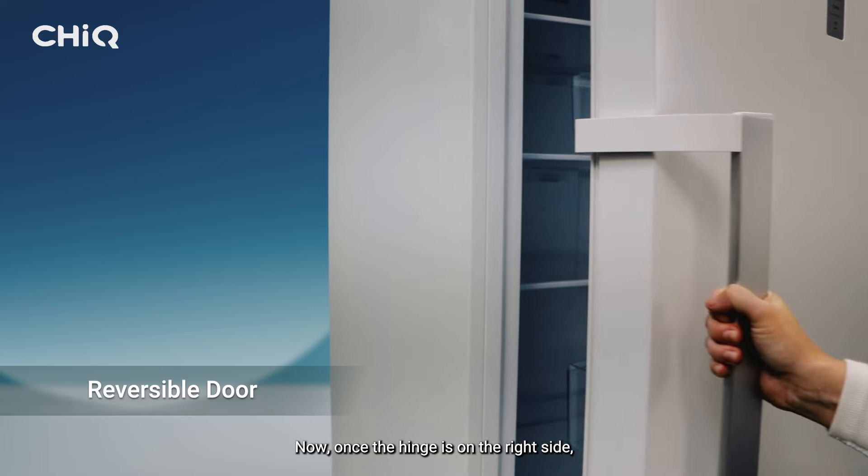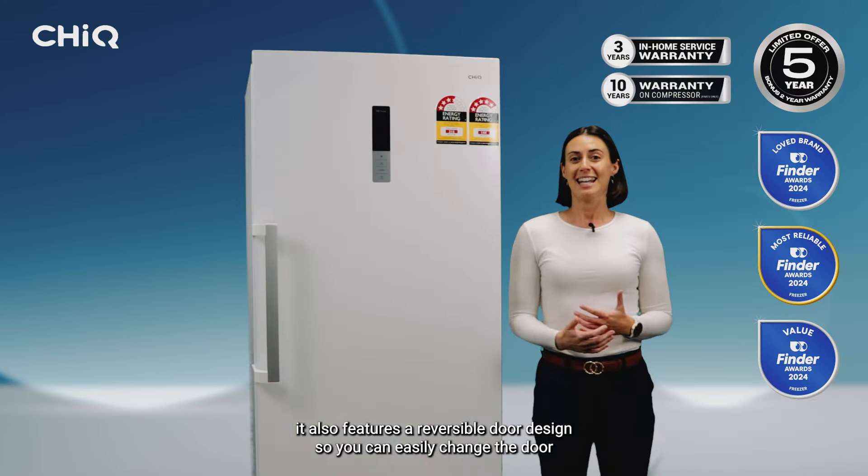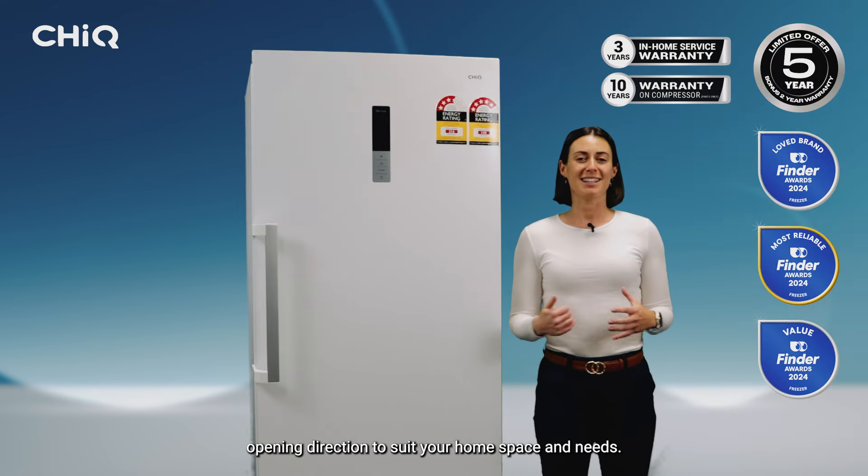Now, whilst the hinge is on the right side, it also features a reversible door design, so you can easily change the door opening direction to suit your home space and needs.